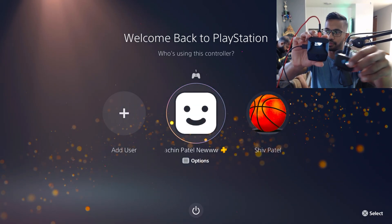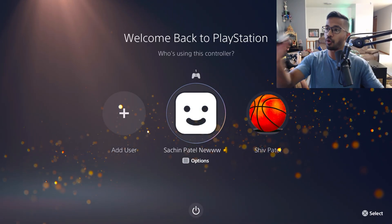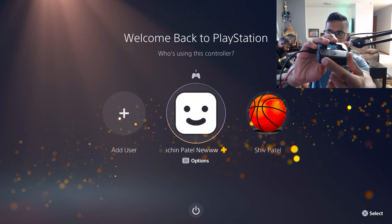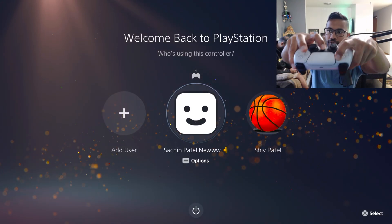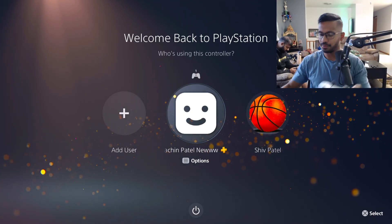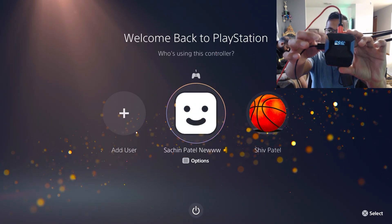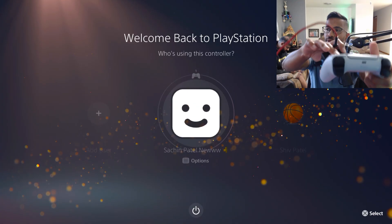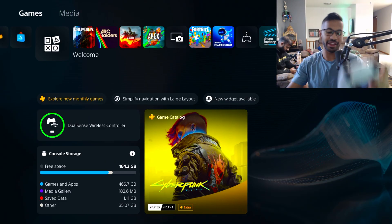Once it turns that teal blue color, you know it's working. Next, wirelessly pair your controller — you can use it wired or wireless. To go wireless, put your controller into pairing mode by holding the Share and PS button until the lights start flashing blue. Then pick up your Cronus Zen and press the left side big blue bind button one time. Everything connects, and now you can use it wirelessly without needing to do the button spam bypass. That's it — hope you guys enjoyed, catch you on the next one!